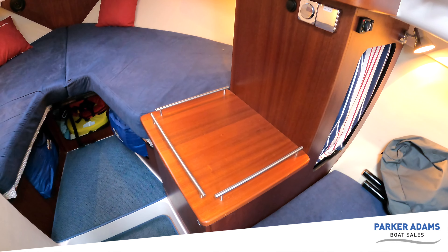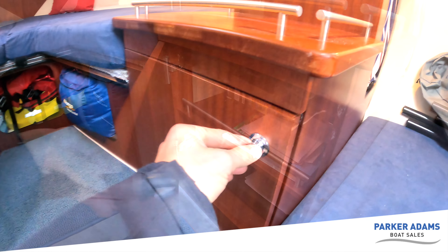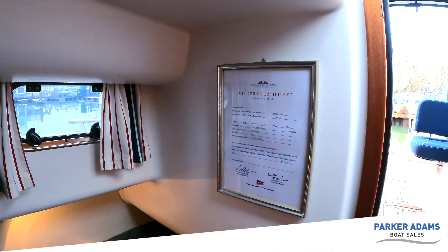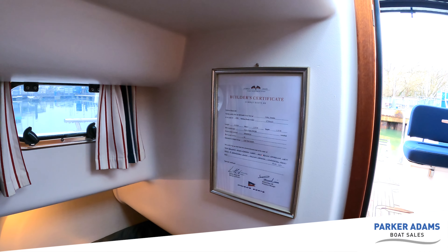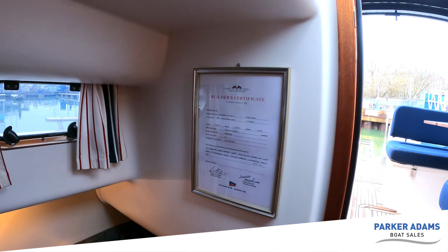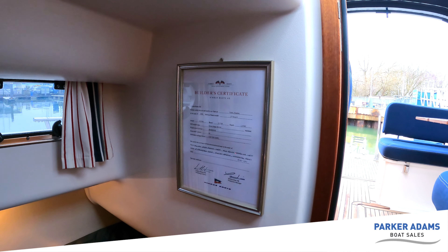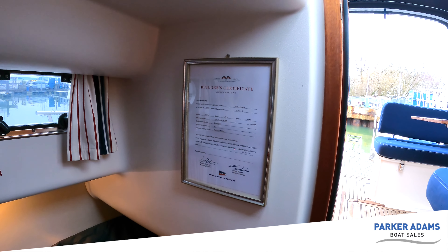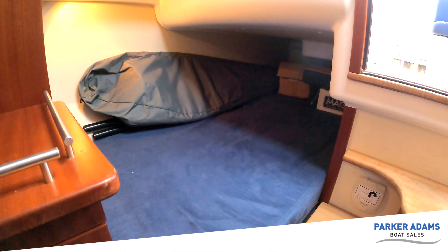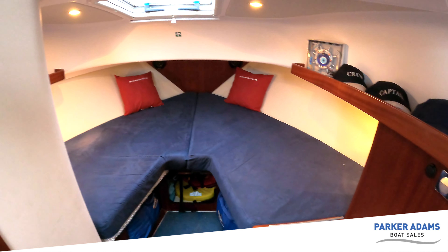There's a little table here which could be used for a meal down below or for a table lamp. This area houses all the documents from the boat, and on this side there's a builder certificate on the wall stating it's a 2008 Nimbus 27 Nova S, just over eight metres, with a Volvo D4 260 — and you've even got the name and address of the person that commissioned the boat. It confirms it is a UK boat, so it has always been based here. Further down at the back there's an extra sleeping area — a single but you could fit two friendly people, and there's an infill cushion to convert this into a large double bed. Two couples could comfortably go away for a night or two.